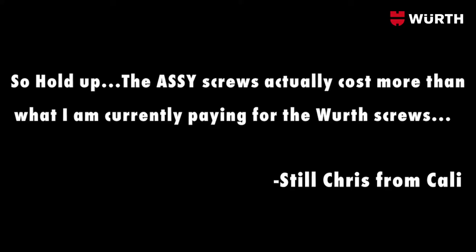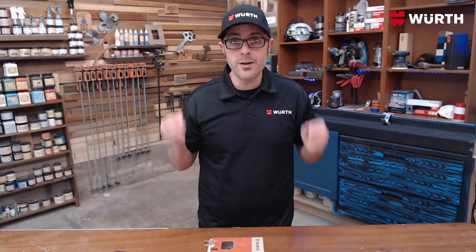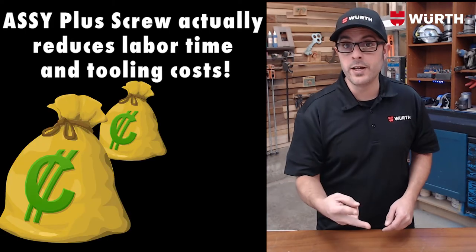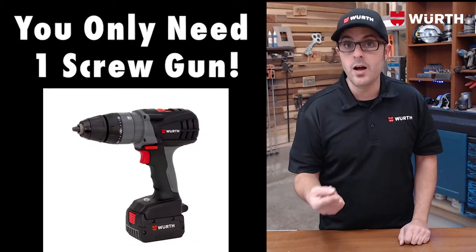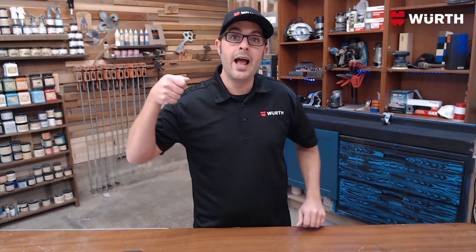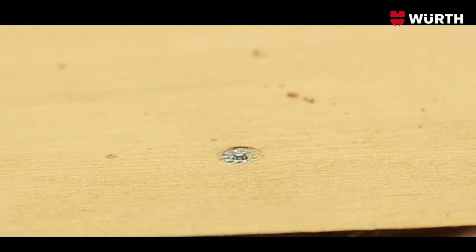Chris continues: 'The Aussie screws actually cost more than what I'm currently paying for other screws — why is that?' Of course they cost more — have you seen these screws? They're phenomenal. When you compare the price of this screw to how much it's going to save you in labor costs and tooling costs, you will no longer need a second drill to pre-drill and countersink. No need to purchase any more countersinking bits and drill bits. Your guys will be able to put the Aussie screw into their screw gun and screw it right to the project — no pre-drilling, no countersinking, it does it for you. And a lot less fumbling around with screws falling off of bits.